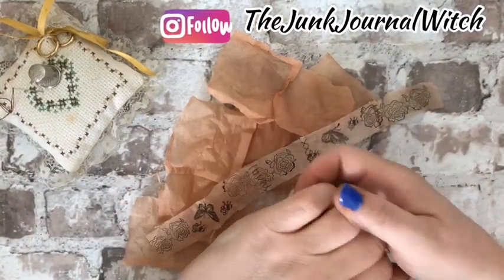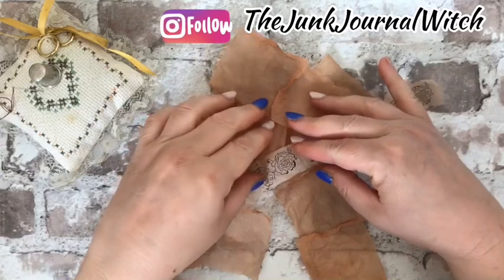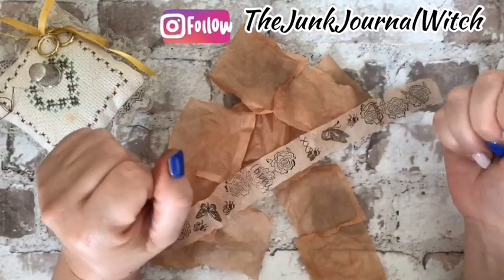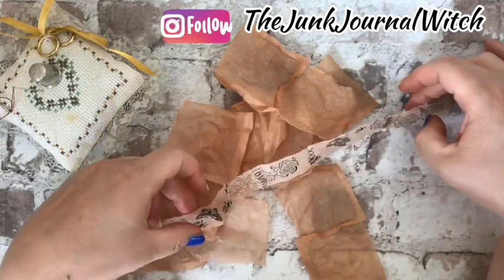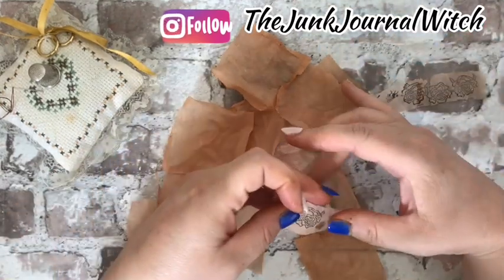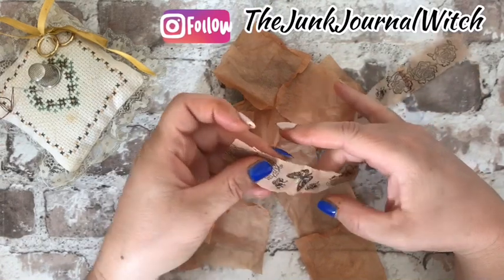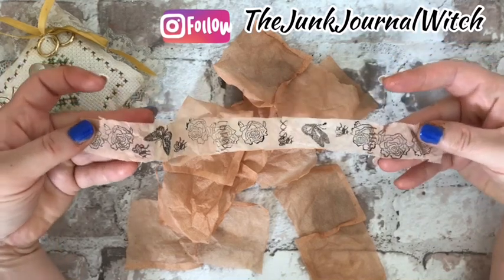Hi everybody and welcome back to my channel. I am Lorena from the Junk Journal. Today I want to show you how to recycle tea bags and make a washi tape with the tea bag.